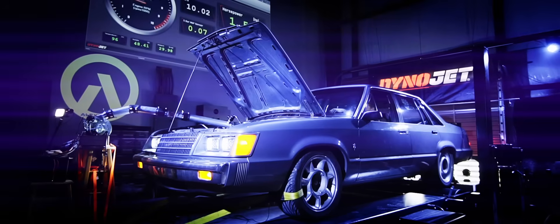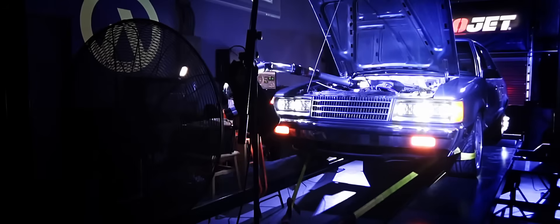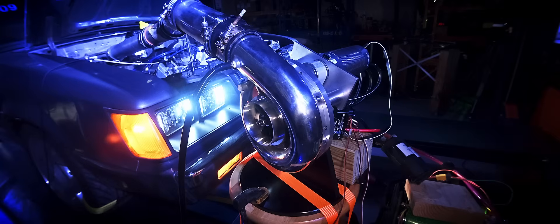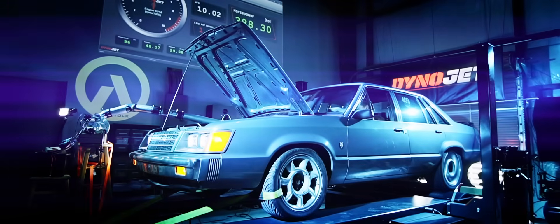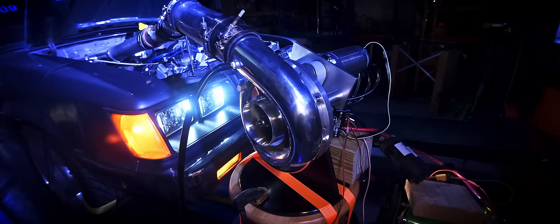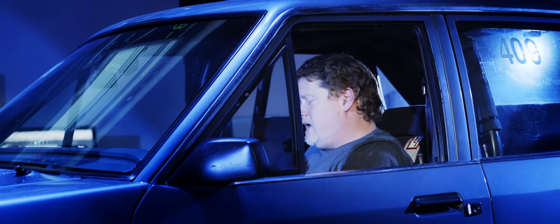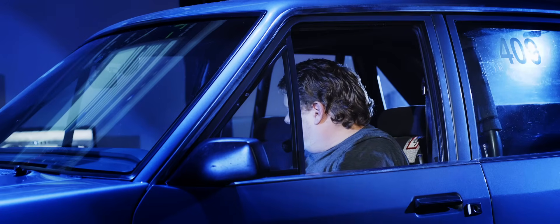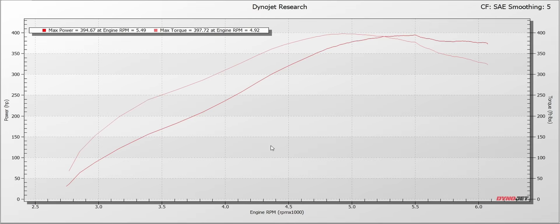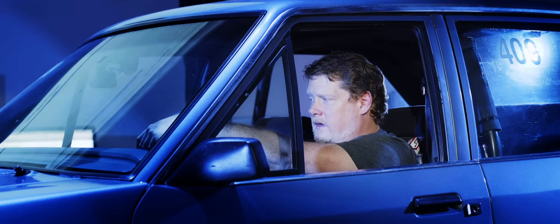Let's do it. Stand by. Say a little Hail Mary. Now it's angry. It made a little boost, but didn't feel that super strong. 394. It's down. Do we not have it all the way at full power? I can check real quick.